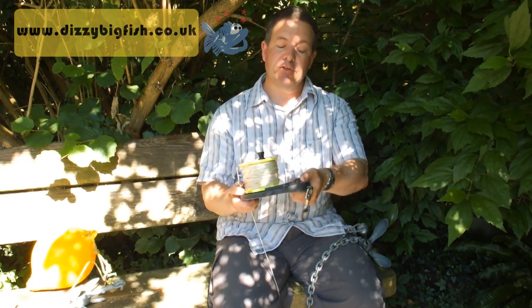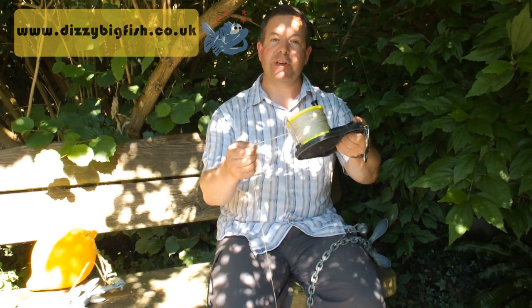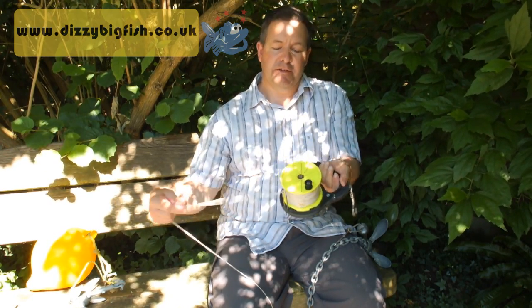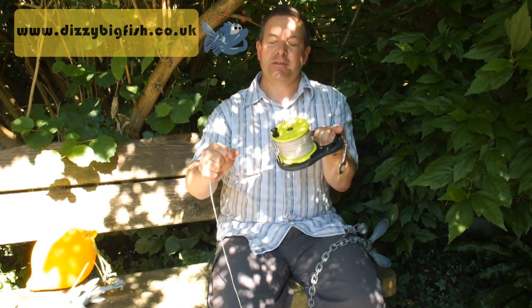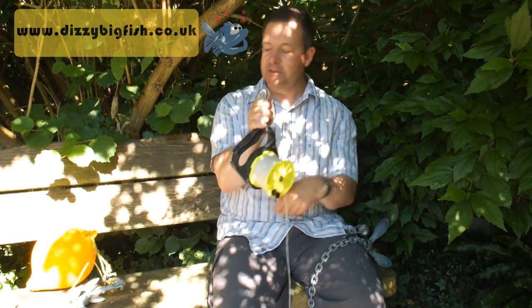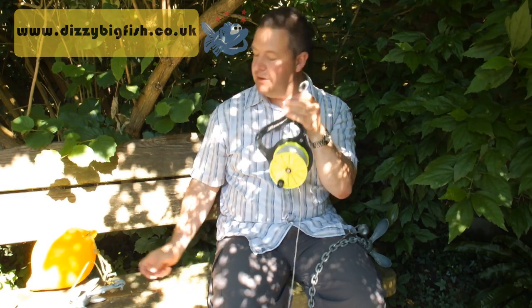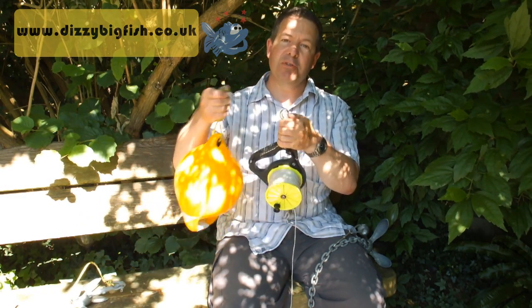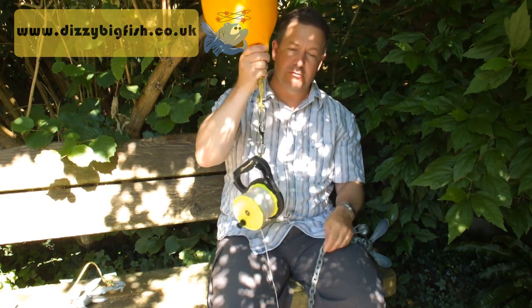This thing has a clutch on it — basically a bit like a ratchet. If you press this button, it will release the line, and if you let go of the button, it will lock. We've also got a clip on the top, which is handy because you can clip it to the kayak. You can also clip on an anchor buoy, and that holds the whole thing.